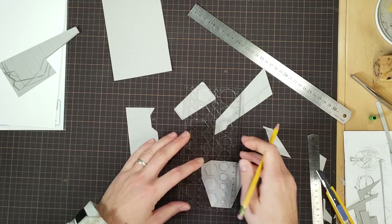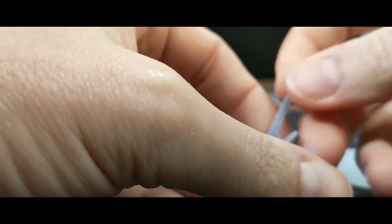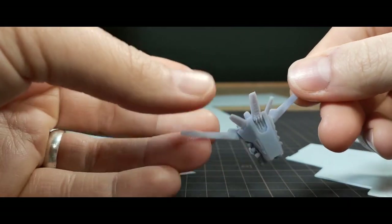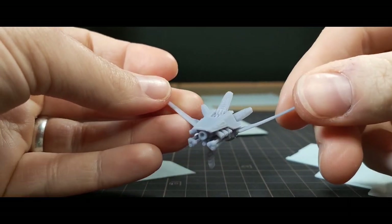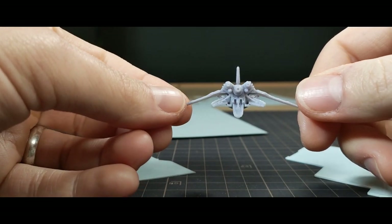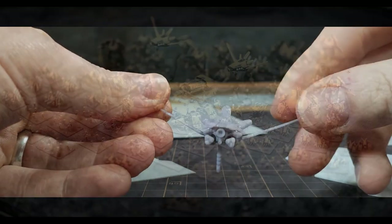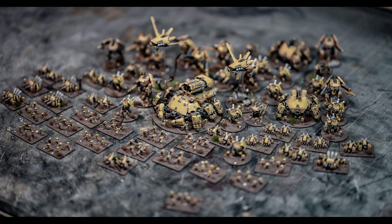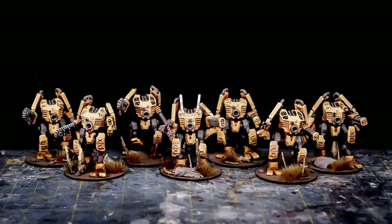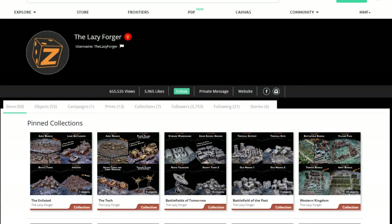Let's talk about the design. This 3D printed model is from the Lazy Forger, on my website. It's part of a campaign that I supported for a tabletop war game called Full Spectrum Dominance. I'm not being sponsored in any way, and I spent my own money to buy these. The style of the tech army in particular really stood out to me, and I knew I had to get the files and make some of my own. You can still back the campaign with a late pledge until the end of January, or of course just buy the models from his regular page.